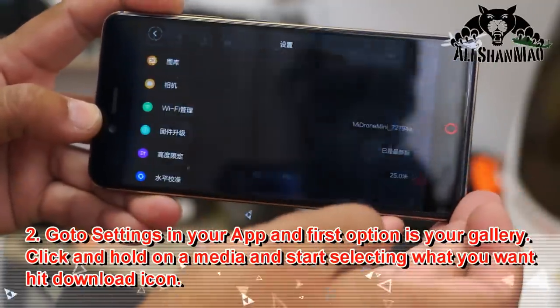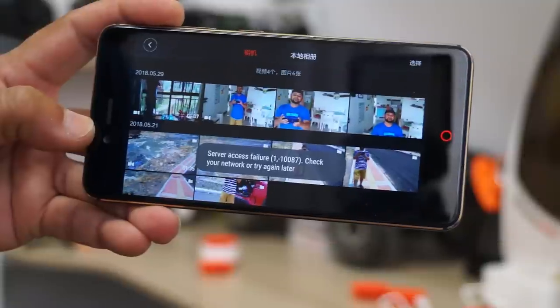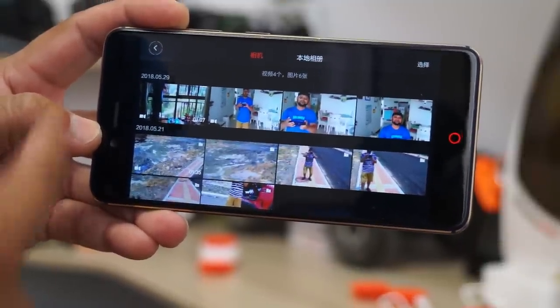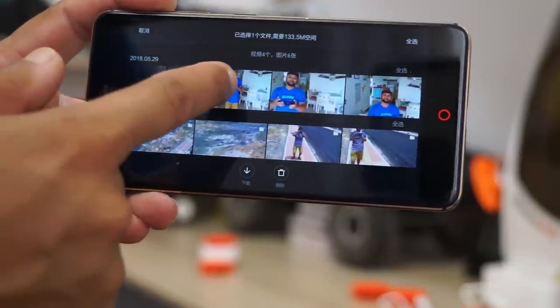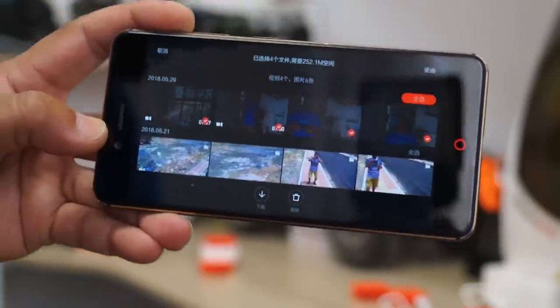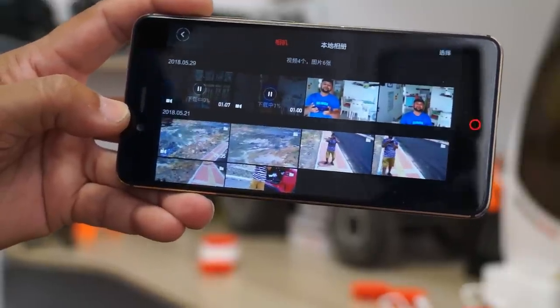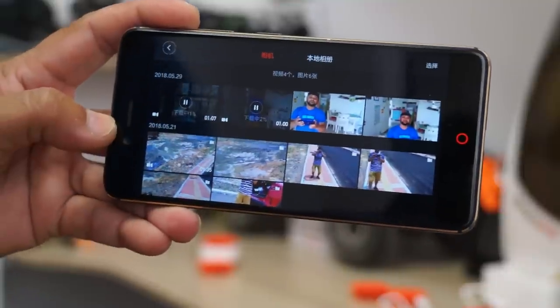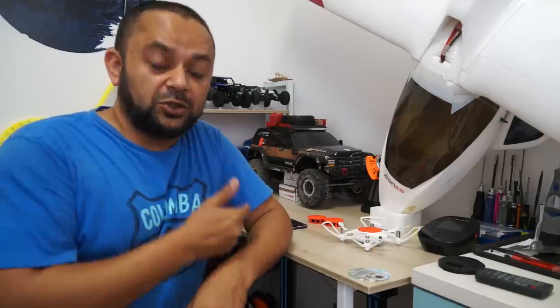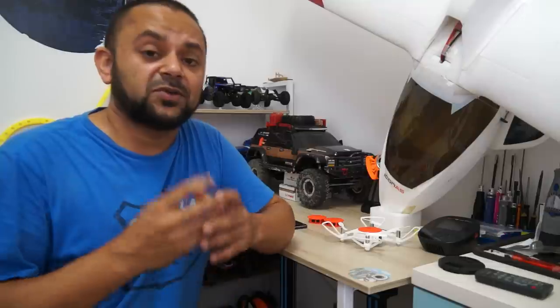I'll go to the settings and open the album. Ignore the WeChat message — that app can't connect once we're on the quadcopter's Wi-Fi. You can click and hold to select videos and pictures, then click download. Pictures download quickly while videos take a little longer. You can upload these directly to social media from your phone without needing a computer, or use a phone video editor.